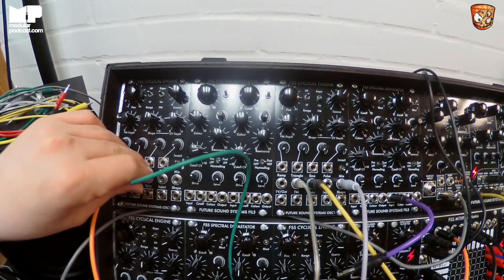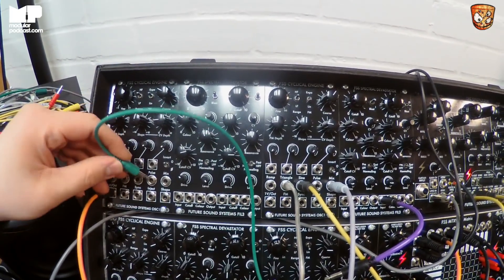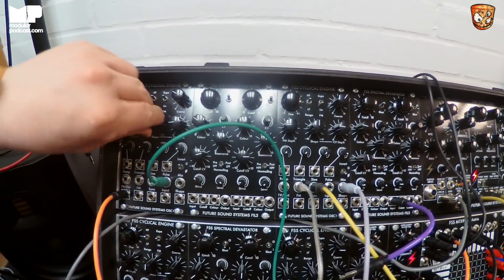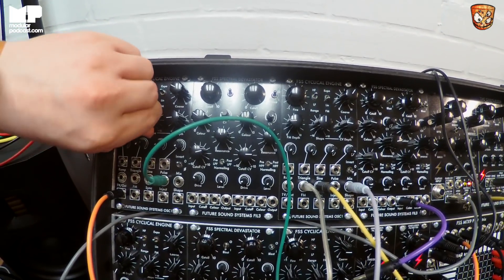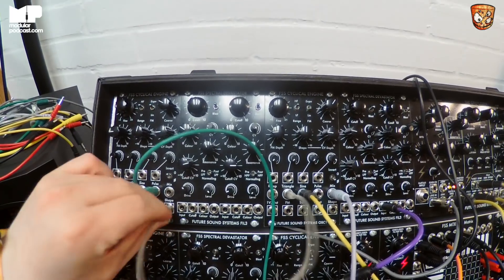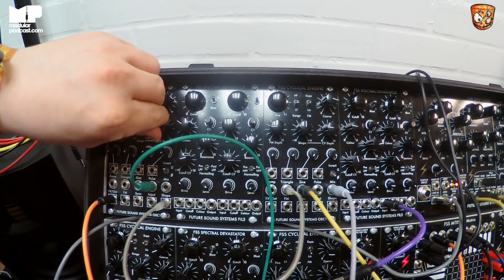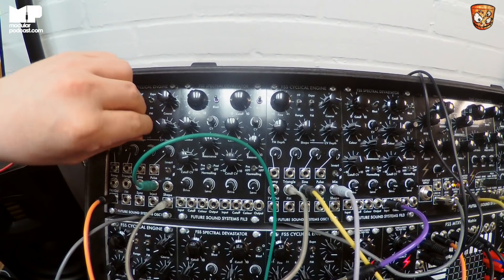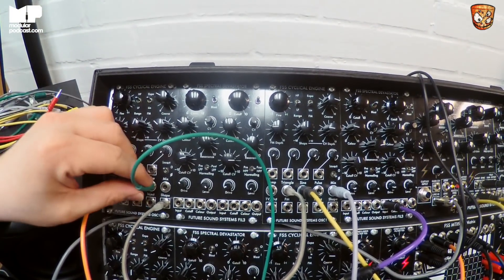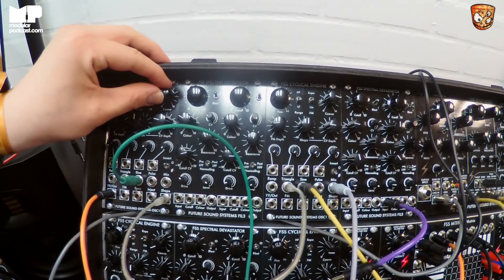Sharktooth-ish. So you get that on the sine wave as well, but it's a bit curvy. And then your pulse wave is just standard PWM, and that's modulatable again. So if we take another modulation source, you can really get that going quite nicely — just take that modulation up to audio rate.